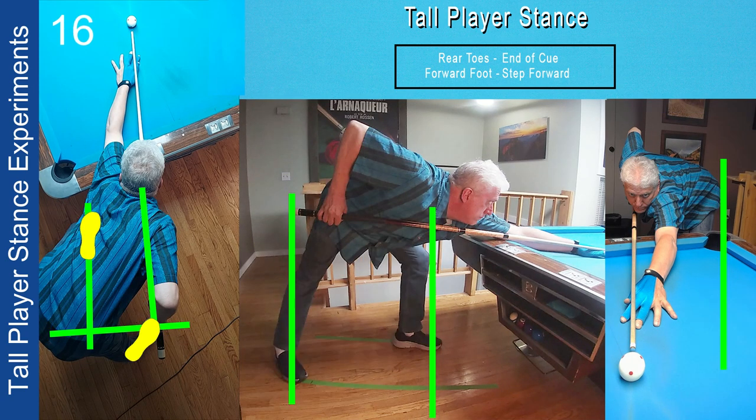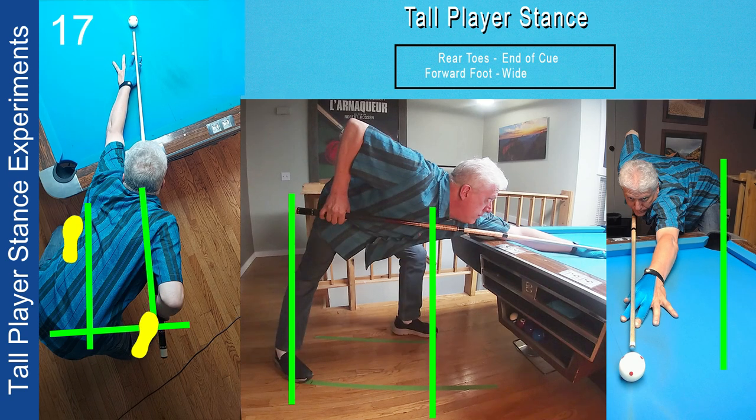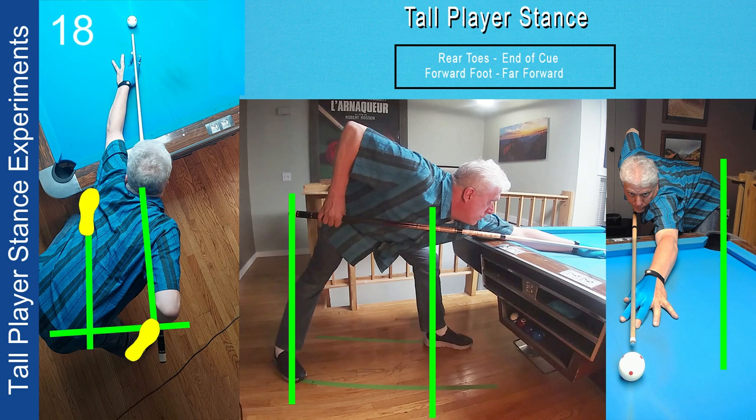Finally, rather than having my rear foot under my grip, farther back, or outside the aim line, I tried putting my toes underneath the end of the cue — actually close to textbook — with the rear foot angled slightly forward so my ankle doesn't collapse. The forward shin is vertical. However, there's still too much weight on the forward foot. Moving the forward foot farther forward does help: my weight is now evenly distributed between the forward and rear foot. Although my hips aren't quite as low as when the rear foot is way back, this is very close to optimal and close to the stance I'm using today.